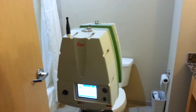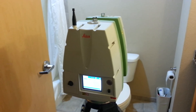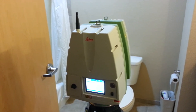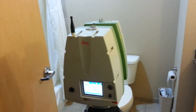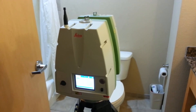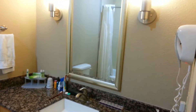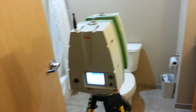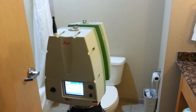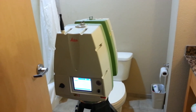I finished up the job earlier today and have some extra time, so I thought I would try a new method of scanning. This is the Leica C10, a high-definition 3D laser scanner. I've got it set up in the hotel room bathroom. I want to see what happens when the laser goes off the mirror, and we're finding different behaviors depending on the finishes, colors, and materials.